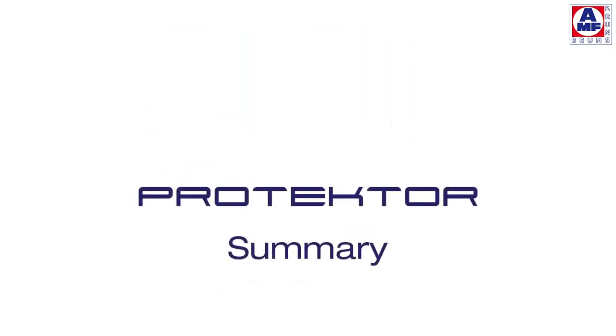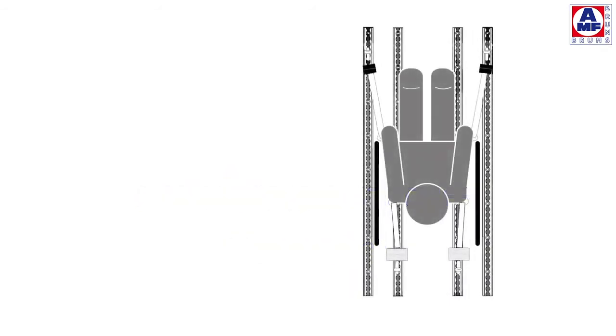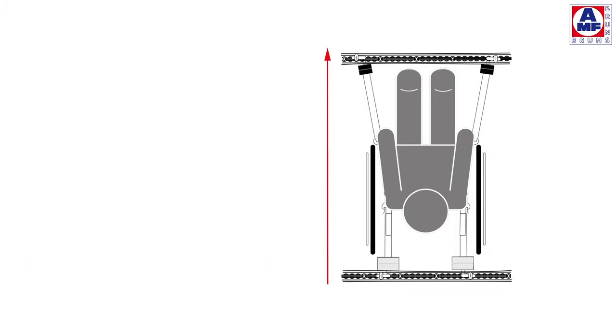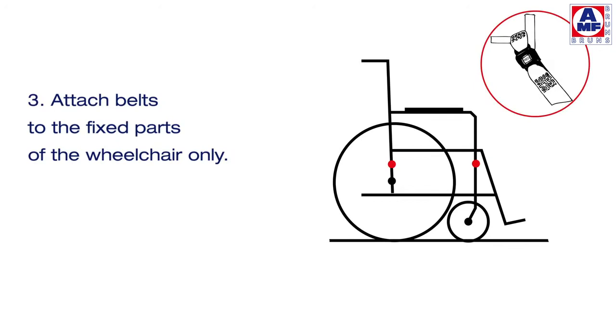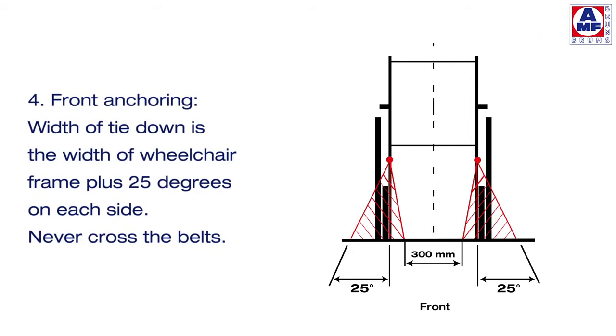Here are the most important points summarised again. Place the wheelchair right in the middle between the tie-down points — using the example of longitudinal rails and also tracks fitted across the vehicle. The height of the tie-down, if possible, is the height of the seat. Attach belts to the fixed parts of the wheelchair only. Front anchoring: the width of the tie-down is the width of the wheelchair frame plus 25 degrees on each side.